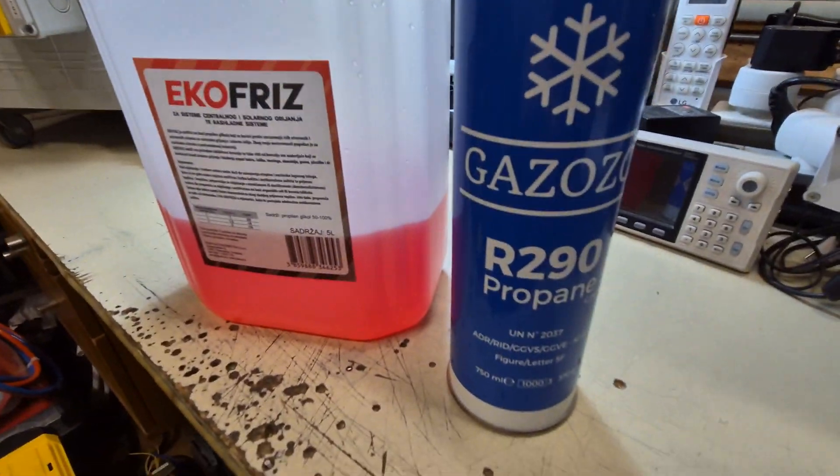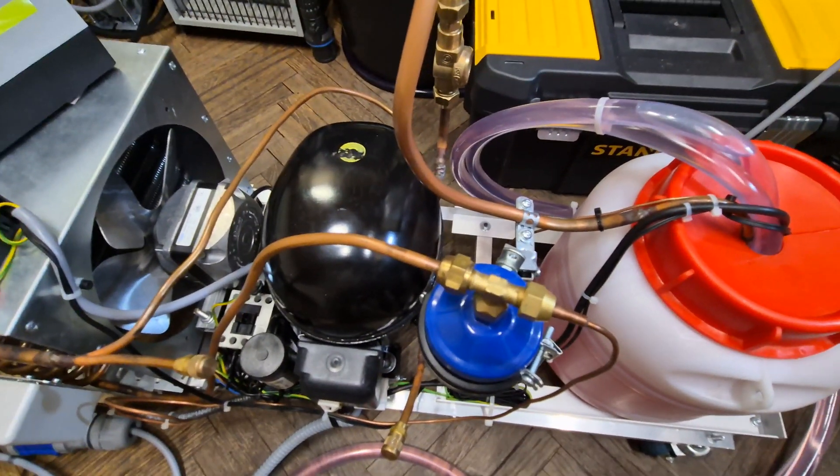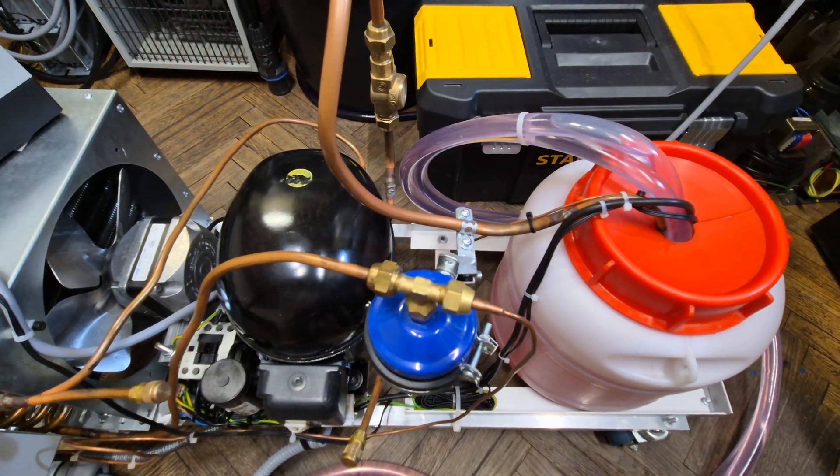Another question was about the refrigerant — it is R-290. It is an R-290 compressor, so everything is designed to operate with R-290, which is of course a flammable refrigerant.